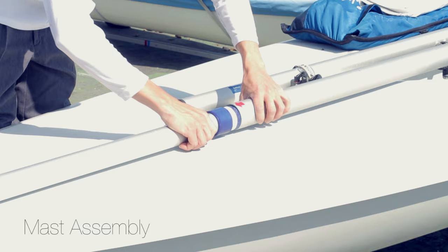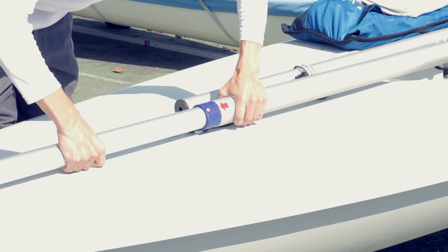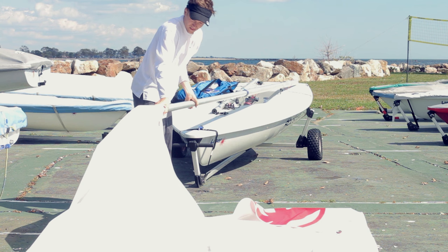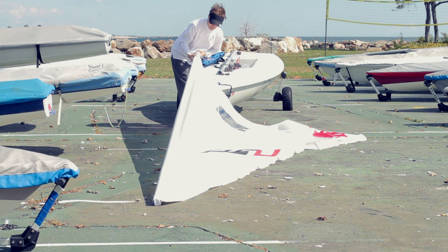Put some rigging tape around your top mast to make sure you have a tight fit. Make sure you line the rivet up with the gooseneck — this will help prolong the life of your top mast section. Next, slide your sail onto the mast and line it up with the gooseneck. That's the metal fitting where the boom attaches. It's most important to line the top of the sail up with the gooseneck.